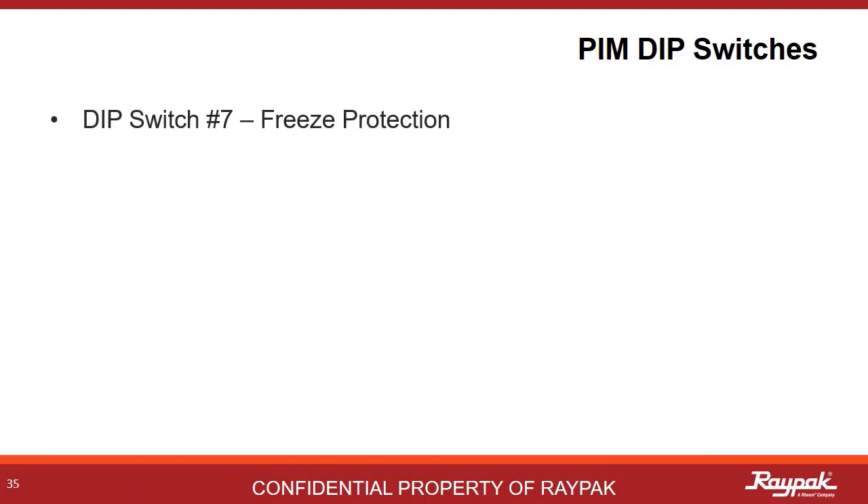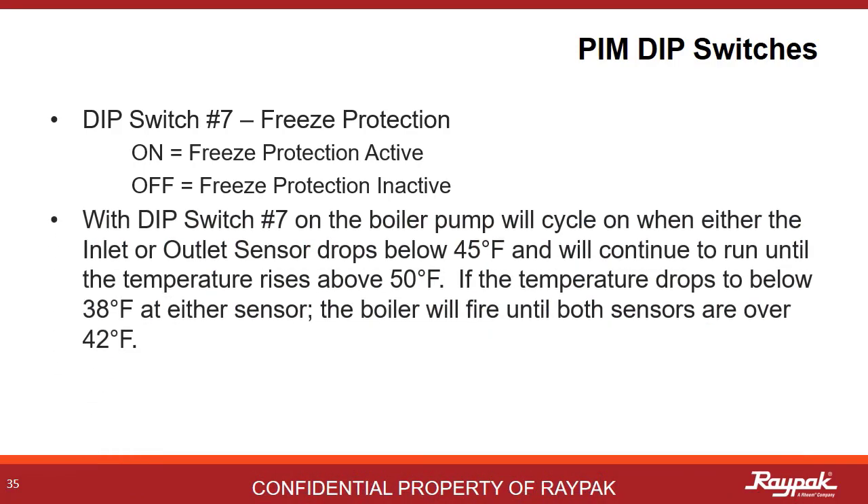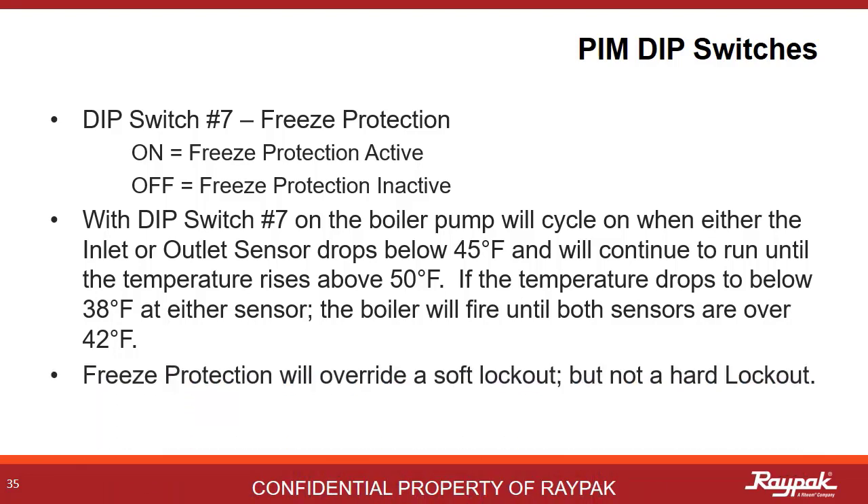DIP switch number 7 is another example of some cool Raypak engineering. Turning on number 7 enables freeze protection for the boiler. If the temperature drops below 45 degrees at either the inlet or the outlet sensor, then the boiler pump will run for a bit, drawing some heat from other areas in the system until the temperature is higher than 50 degrees at both sensors. If the temperature continues to drop and gets below 38 degrees at either sensor, then the boiler will fire for a few minutes until both sensors are over 42 degrees Fahrenheit. This process will override a soft lockout, but not a hard lockout, as that would be dangerous.